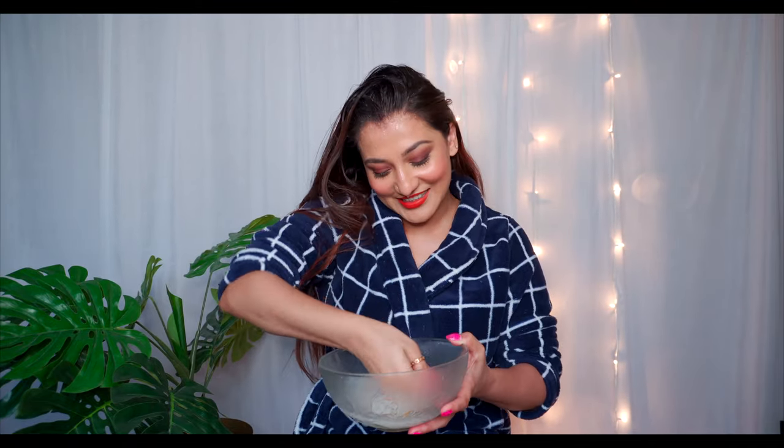This is going to be a little bit messy, but who cares — that's why I changed! Water is going to drip all over. After applying to the scalp, whatever is left you can apply on the lower portions of your hair, but mainly the work of rice water is on your scalp.